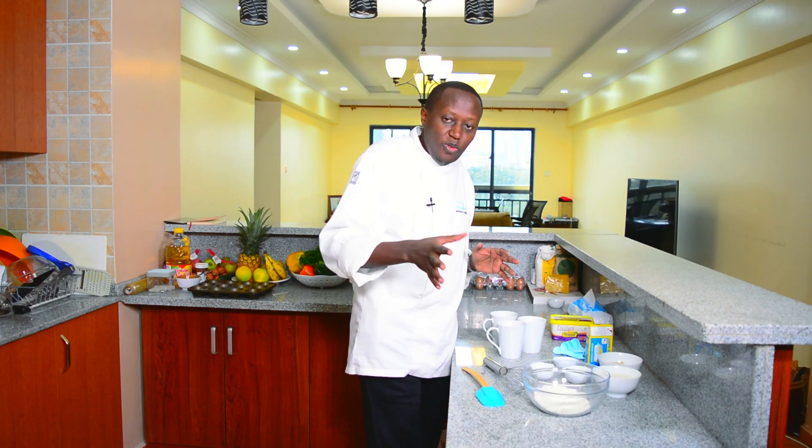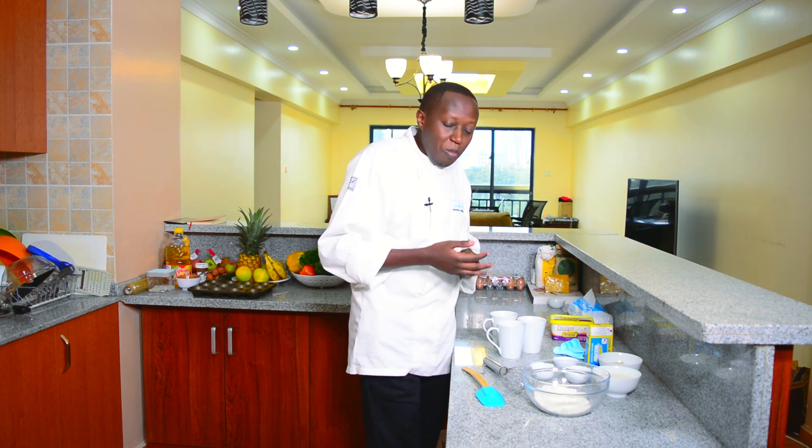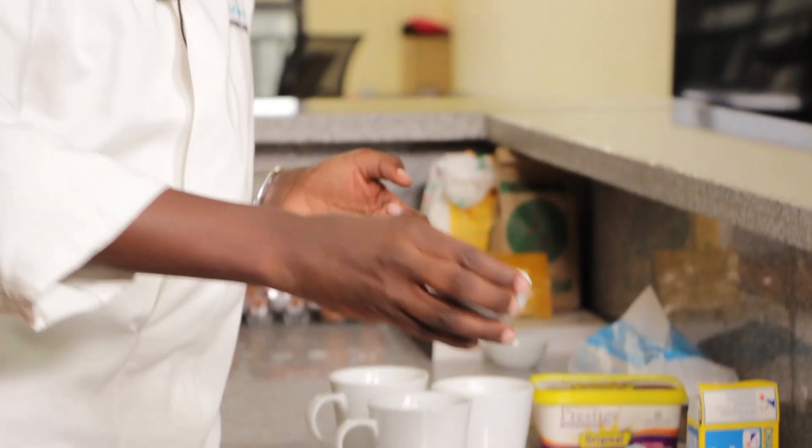The idea of this cake — first of all, the fact that it doesn't have eggs. I think that's a good thing because some people are allergic to eggs. But this is something that you make in a very short time, put it in the microwave and it's done. So we're going to mix all the ingredients together in the bowl.